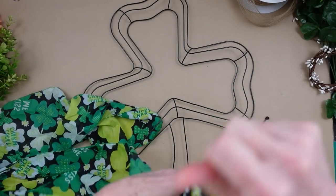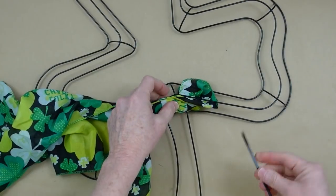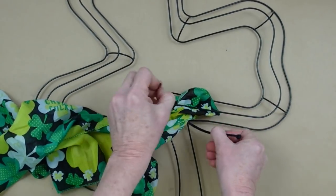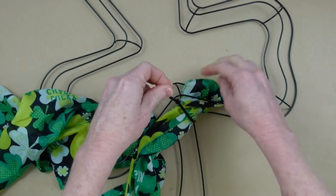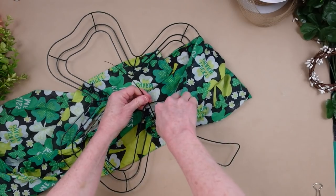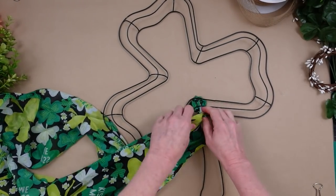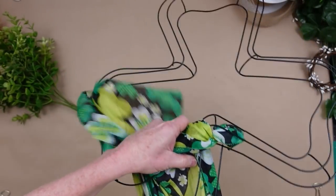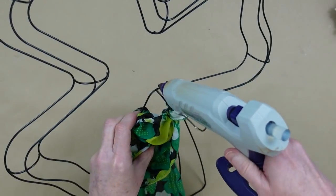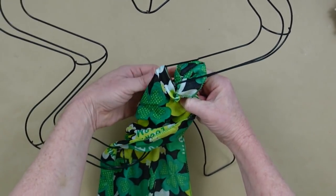It only takes one scarf to do this and one zip tie. We start by bunching up the bottom to have a little piece we can attach with the zip tie, going around the frame in the middle and crossing the center section so it won't move around — this will lock it in place. Once we get it where we want it, go ahead and cut that off. I'm just using some little cutters, but you can use an old pair of scissors. I'm tucking that to the inside of the frame.